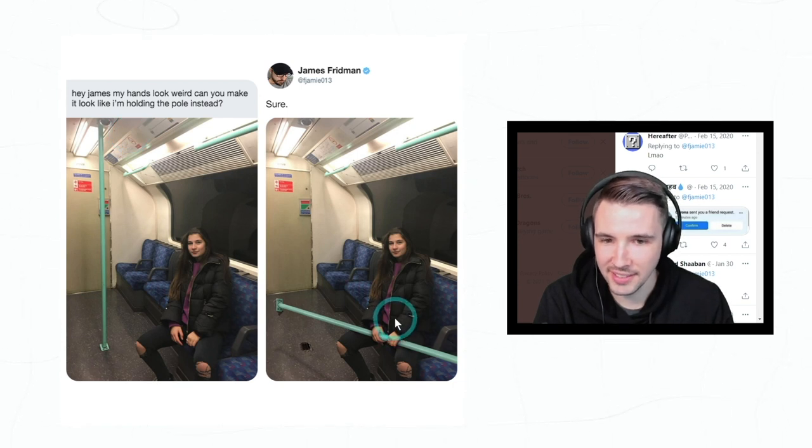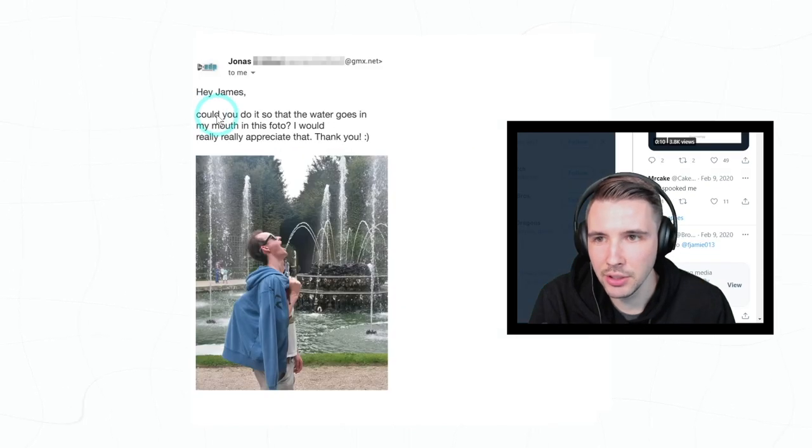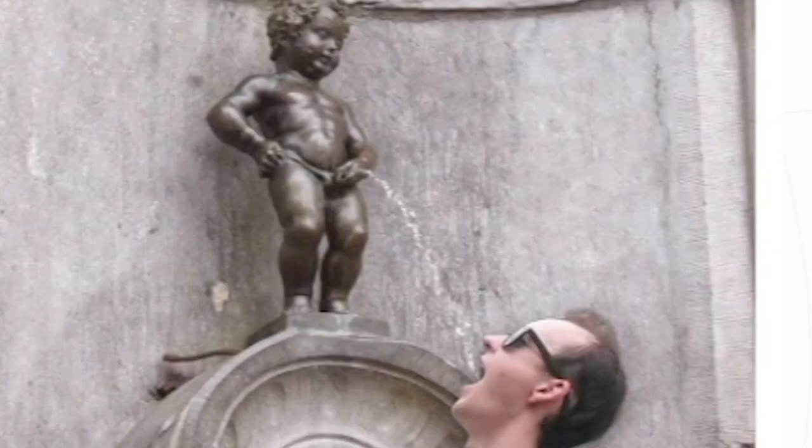'Hey James, could you do it so that the water goes in my mouth in this photo? I would really appreciate that. Thank you.' Oh god.